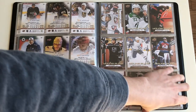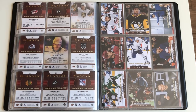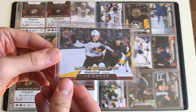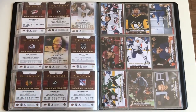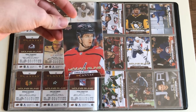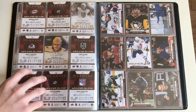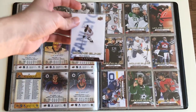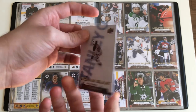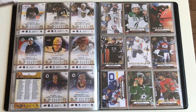Moving along, the next most valuable cards would be Bowen Byram first. He's playing for the Colorado Avalanche and he's worth about $60 right now, so that's actually a pretty good card. And then there would also be Connor McMichael, who's worth about $27 to $28. Also, I did forget C95 — that would be Philip Broberg of the Oilers. He's worth about $20 right now. Don't think he's playing yet, but he does have a lot of potential.